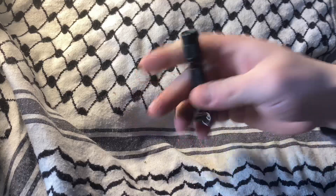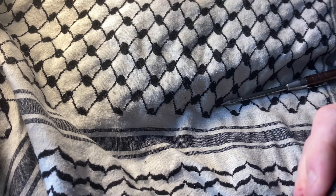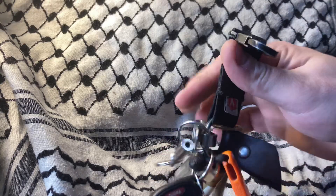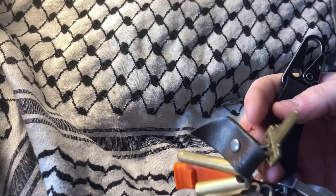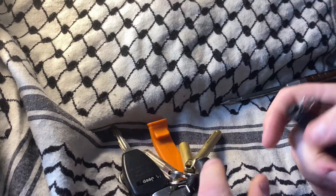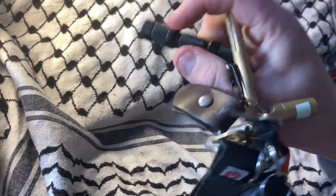Say someone needs to find you in a parking lot — you can hit them with the strobe. Run times are pretty short: about an hour on high, maybe five hours on low, and around an hour and a half on strobe. It's already picked up a few dings just from being on my keychain, which does have quite a bit of stuff on it.